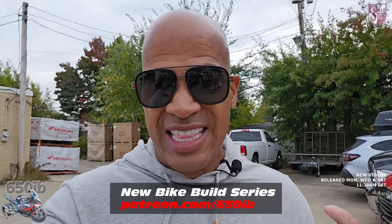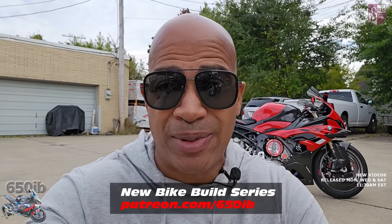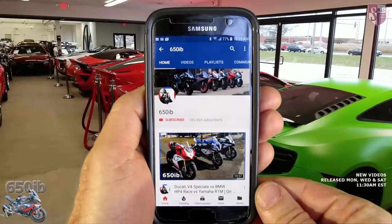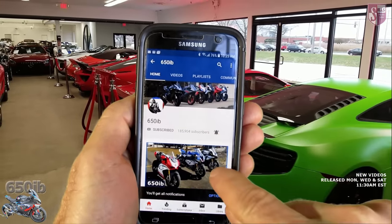Hey everybody, it's your good buddy 650Eve here coming to you from Sills Motor Sales for another new bike build series video. This is one of our last videos with our 2023 BMW S1000RR because we have one final part to install on this machine today, and it will be ready for us to give away to one of you outstanding people viewing the video on October 25th.